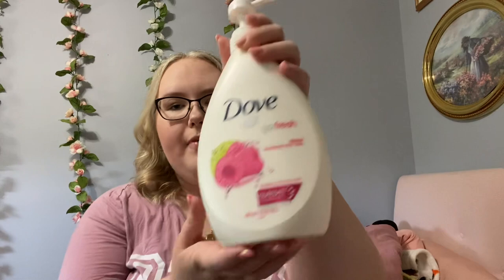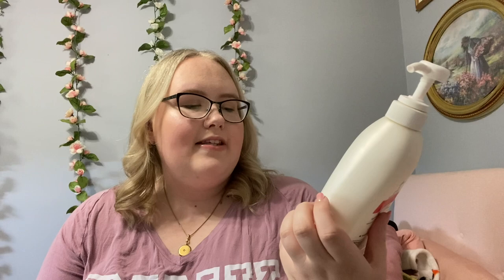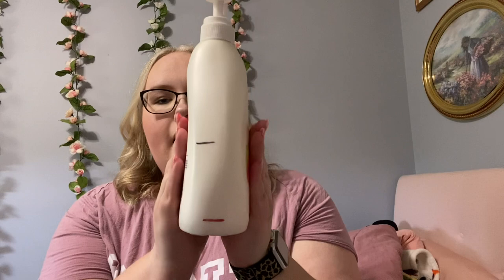Now I'll do my Dove body wash. Me and my sister share a shower, so we're using the same shower products. This is the Dove Raspberry and Lime. It's giant, and from my last Use It Up project at the beginning of the year I was here on it, and now we're down here — almost out by the end of the week. I'm glad because it's so big and just takes up so much room in the shower.